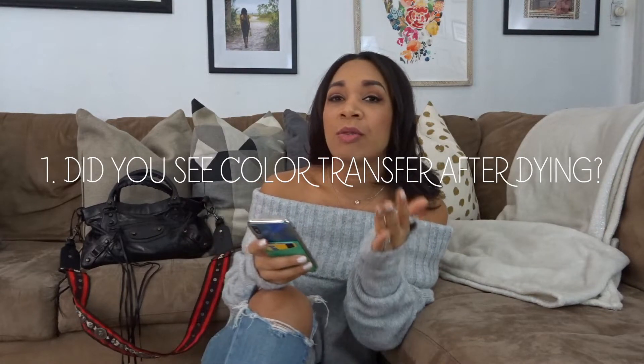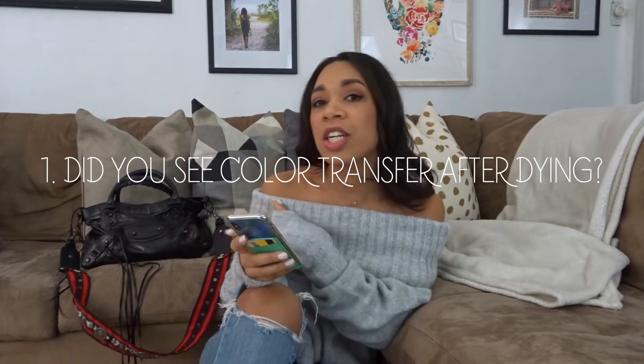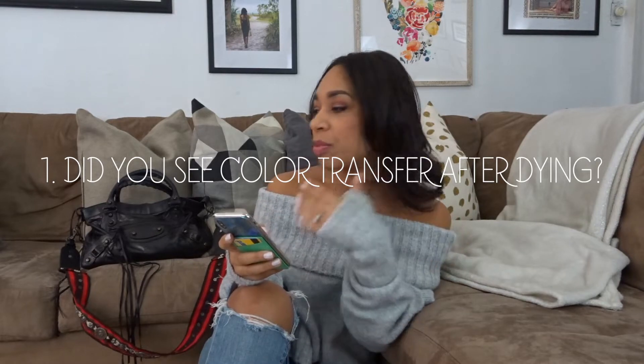My sweater — I just realized it has holes here! I didn't even know that. Anyway, the first question people usually ask is about color transfer — like if I take it out in the rain, does the dye transfer? Does it bleed? Does it transfer on my clothes?